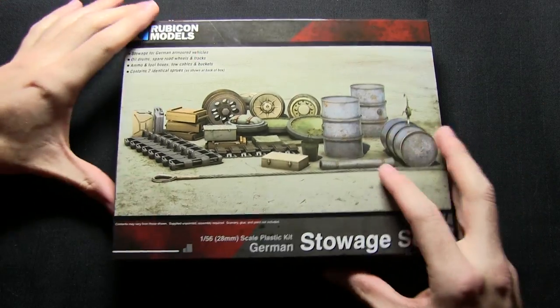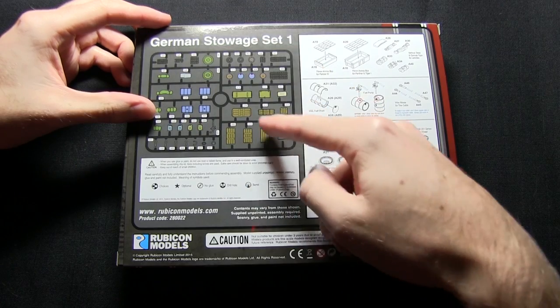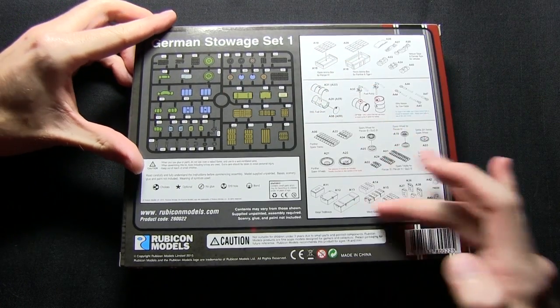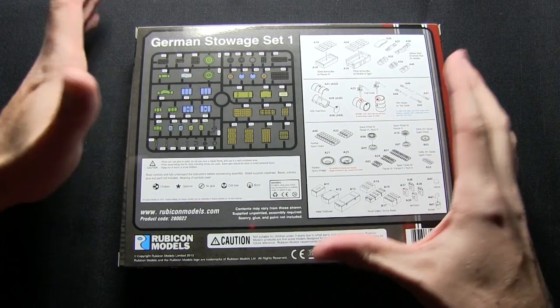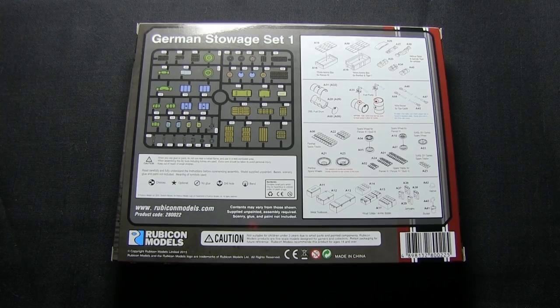On the front here we've got an example of the contents, and flipping the box over you can see we've got the sprue listed here. All the different components have been identified with numbers, and we've also got a basic set of instructions here instead of an actual instruction booklet in the set itself. So now that we've looked at the box and the instructions, let's open this up and take a closer look at the sprues.